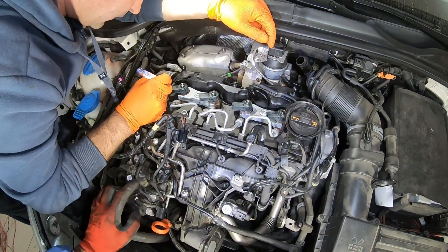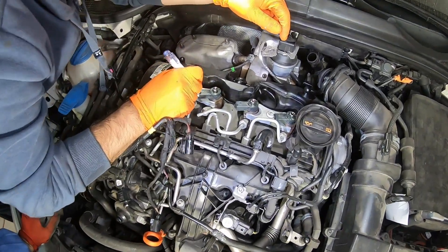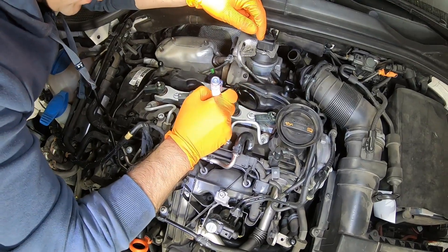If you plan to reinstall the same injectors after doing some testing or cleaning, it would be a good idea to number them before removal.